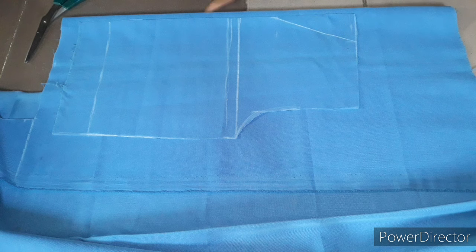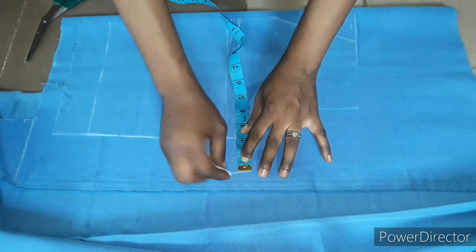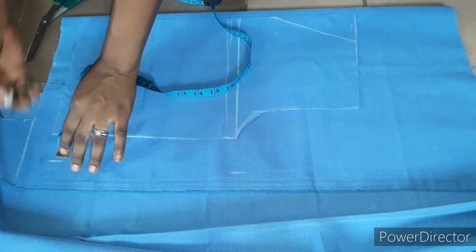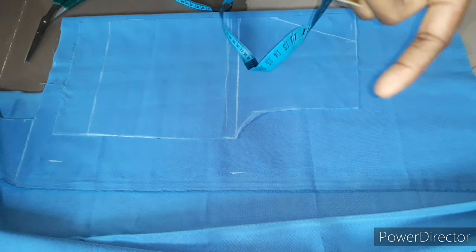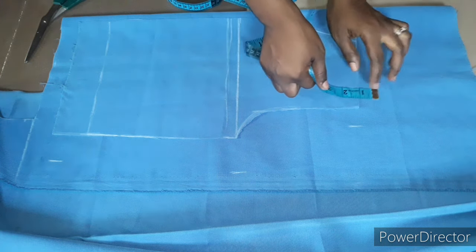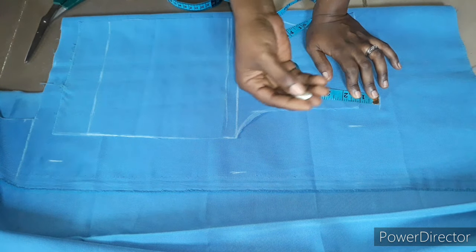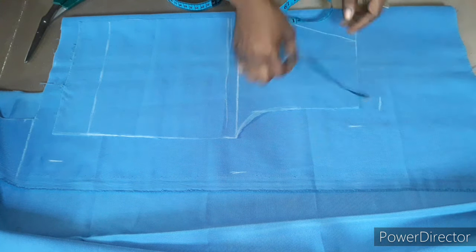Remember, the back is always bigger than the front. On the crotch line I'm adding 2 inches, and on the hem line I'm adding 1.5 inches. At the upper waistline area I'm adding 1 inch. At the front I reduced the waistline by half an inch, so for the back I'm increasing it by 1 inch — some people go as high as 2 inches, but I'll work with just 1 inch here.